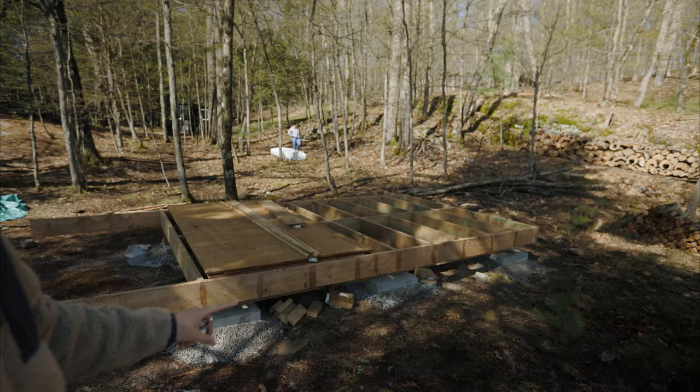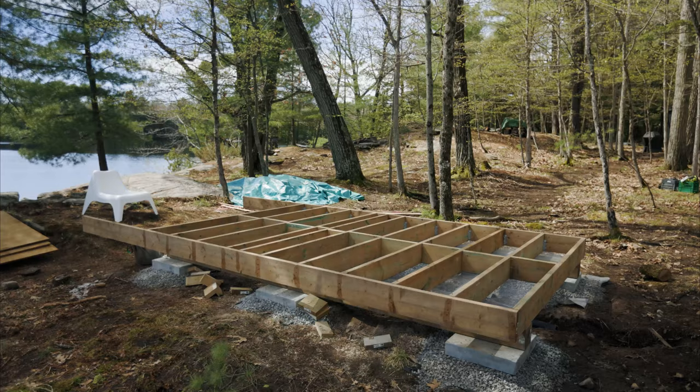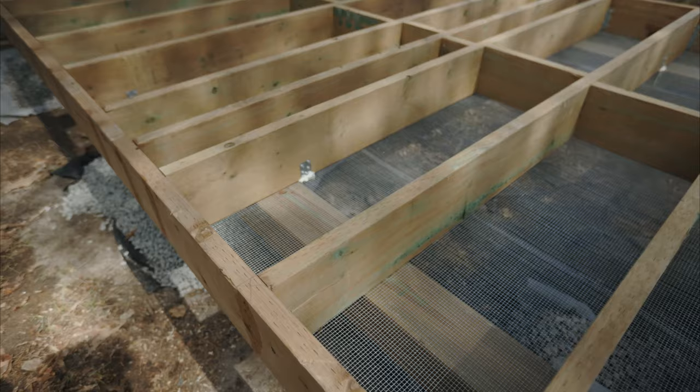The floor is mostly built — we've got the foundation done, we've got some animal protection in there, and we're going to insulate it and then lay down the flooring and square it up. Then we're going to build the structure, but we obviously need to start with the foundation, and that was one of the hardest parts and the only part we've done so far.